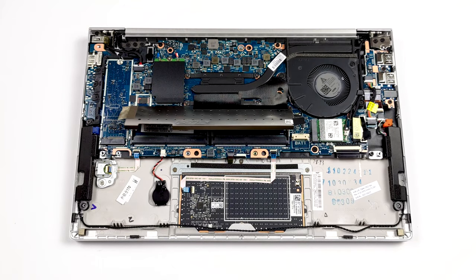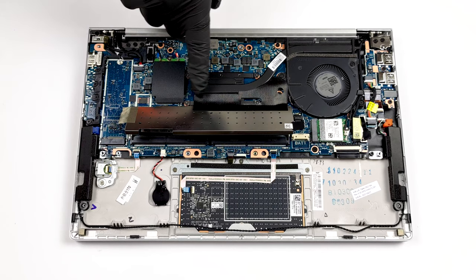Lastly, there is the cooling — it employs one heat pipe, as well as a heatsink and fan of medium size.